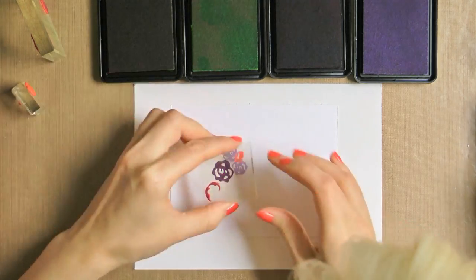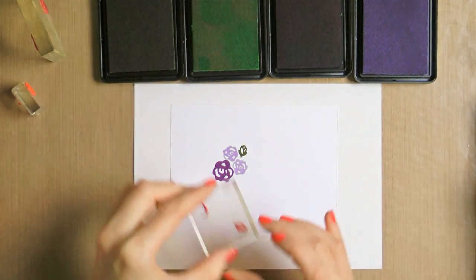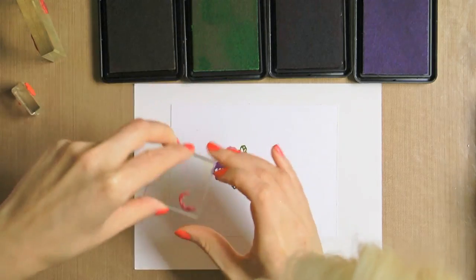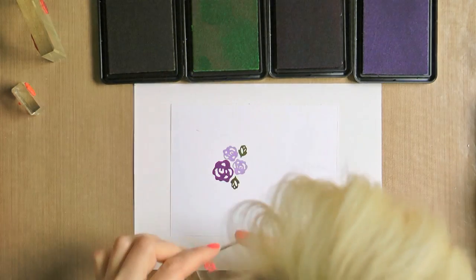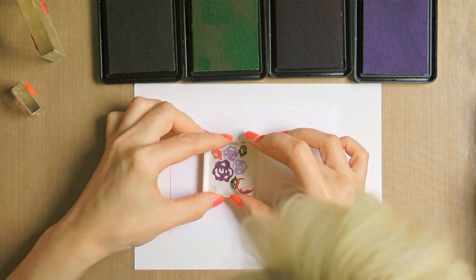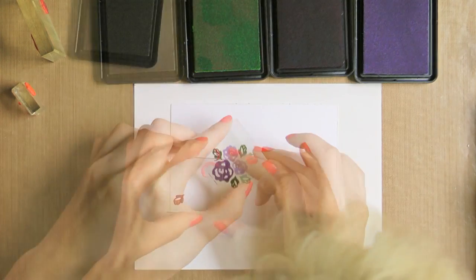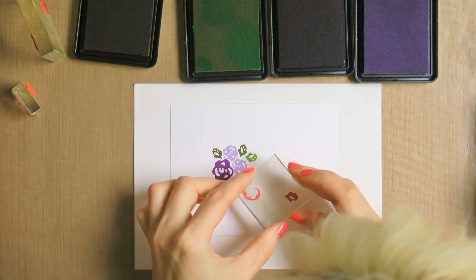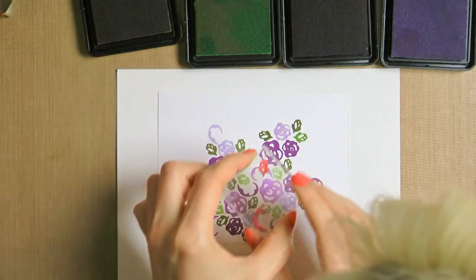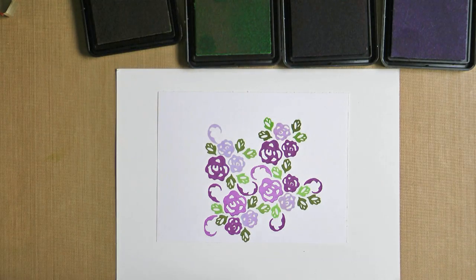To create my pattern I'm going to start in the middle of my white cardstock and work my way out. I'll stamp one large rose and two smaller roses using the light and dark purple colors. I'm not going to be cleaning my stamps in between colors, and you'll notice that will result in a third shade of purple on my card. Each rose cluster will be accompanied by a few leaves stamped in light and dark green for contrast. Wherever there's too much empty space, I'll also stamp the additional element in either light or dark purple. Notice that I'm rotating my stamps every time I make an impression — this adds additional interest to my background.